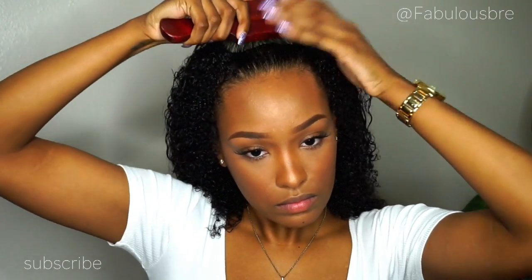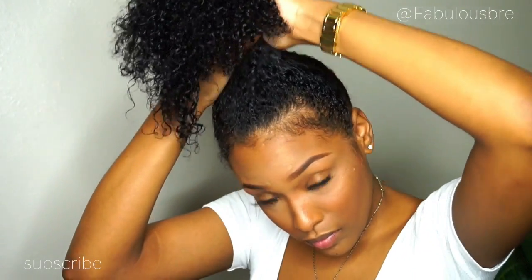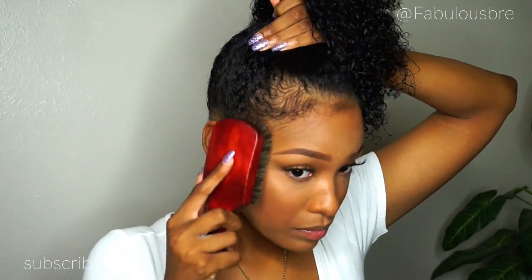Now I'm going to take my soft bristle brush and start by brushing up my hair, then brush down my baby hairs and just make sure I get everything in place before actually pulling my hair up into a ponytail. I'm just flipping my hair over and pulling everything up, getting it prepared to go into the high ponytail, making sure I have enough of my baby hairs out.